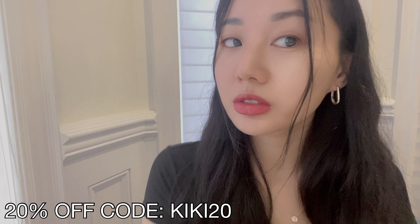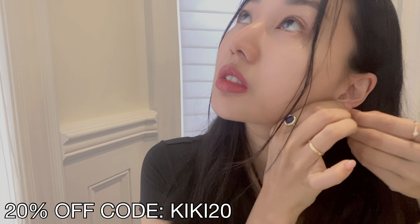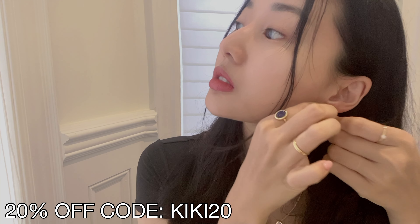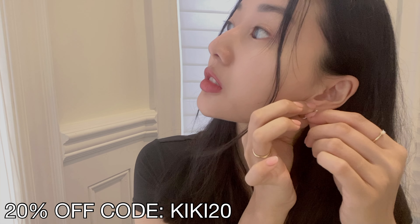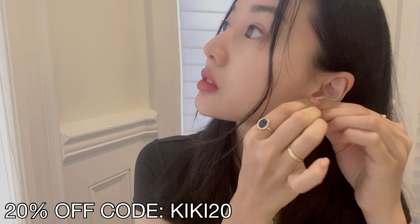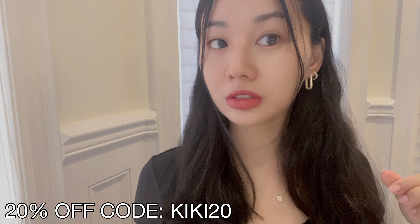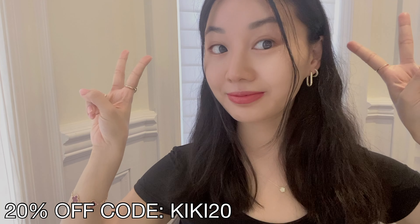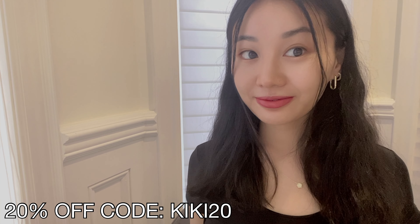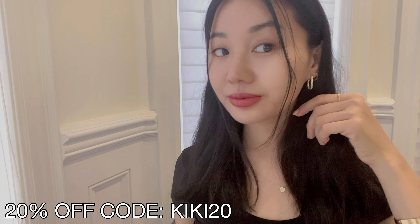I also have to add that Ana Luisa's shipping is just so good — it is so fast. And if you live anywhere in the U.S., you can actually get free shipping as well as exchanges. But of course, if you live in Canada or another country like me, you can still get shipping for a really reasonable, affordable price. Also, I'm not sure you guys know this, but all of Ana Luisa's pieces come with a two-year warranty. So if you have any issues with the products, you can write to their super responsive customer service team and they will get back to you with a solution for your problem.